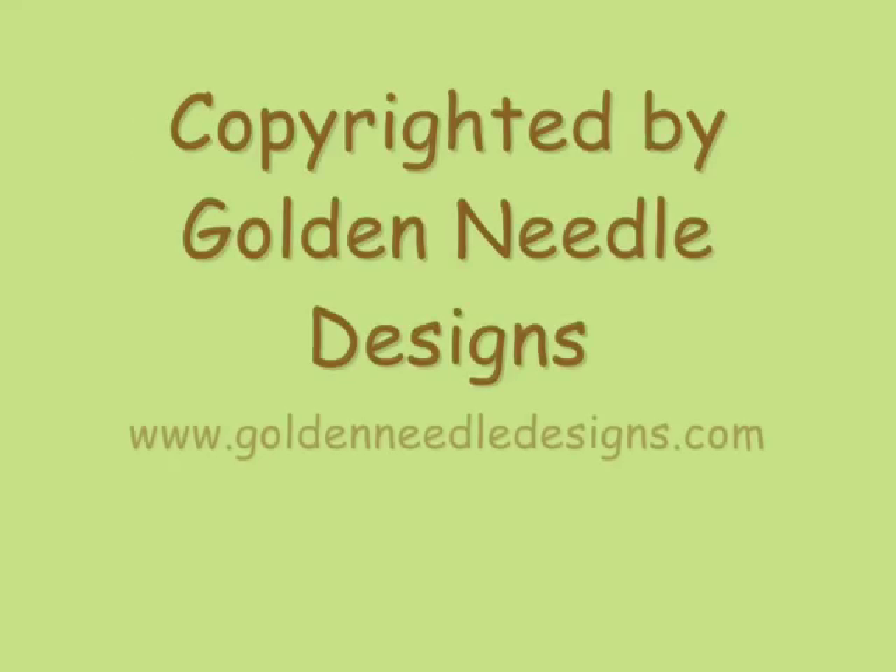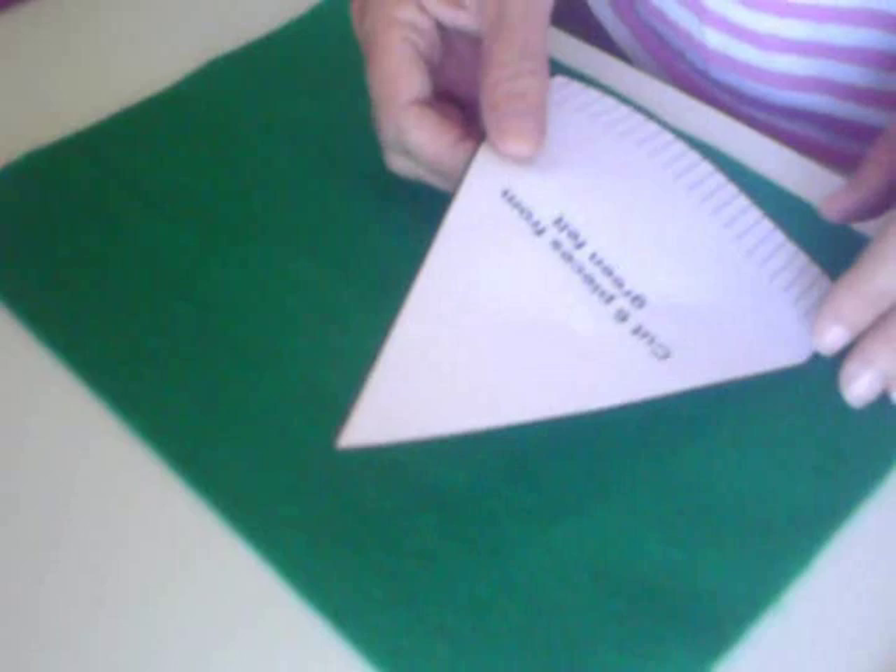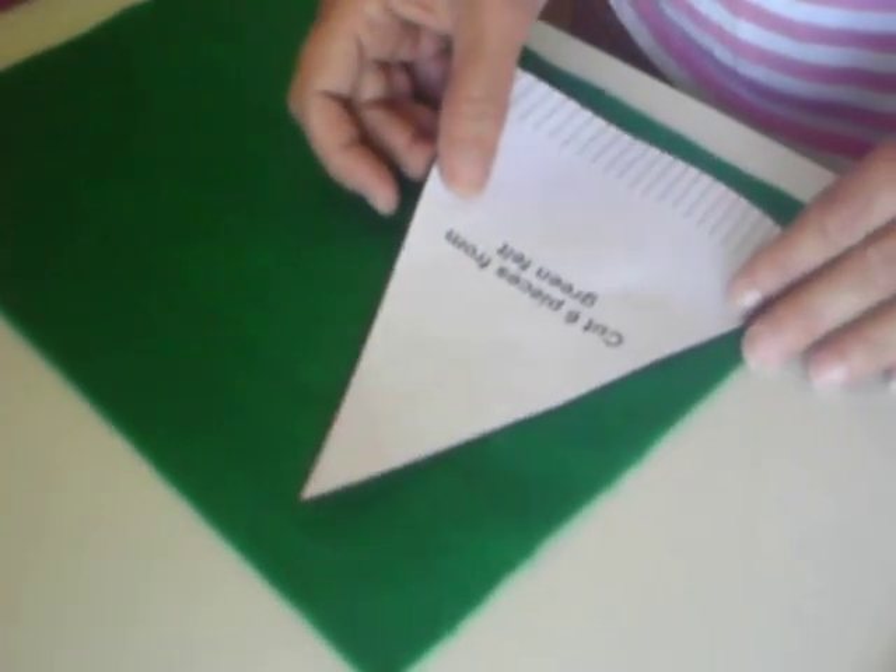Hi! Today we're going to show you how to make the felt jungle animals mobile. First, choose and make seven of the felt jungle animals, one being the bird for the top of the mobile. Then cut out your pattern pieces from green felt.